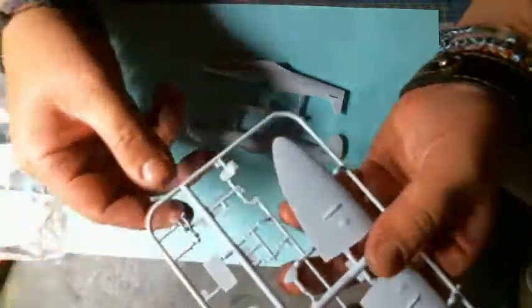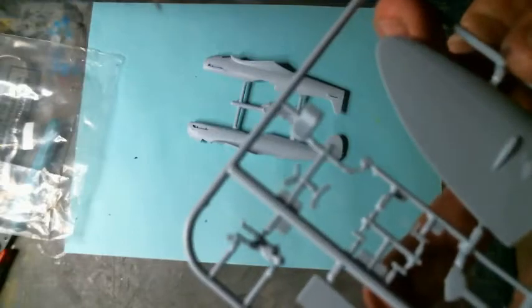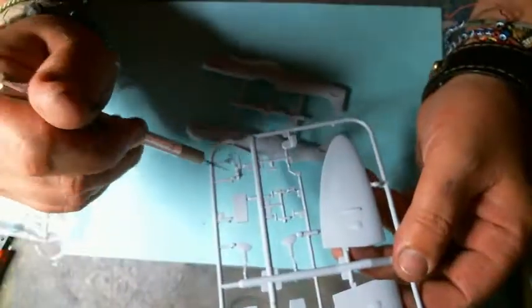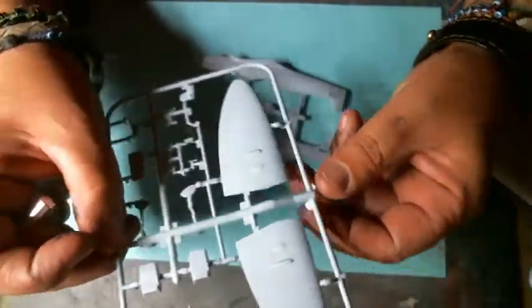So this will be our base. As you can see, for those of you who are not much into modeling, the 'flash' I was talking about — you can see it here on the pilot figure — you have some bits of plastic hanging off the parts, and that is the flashing. The camera doesn't want to focus, but I'll show you in depth later on what the flashing is. At the moment this model looks really, really good.